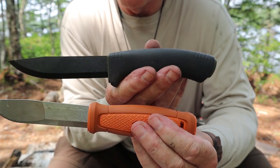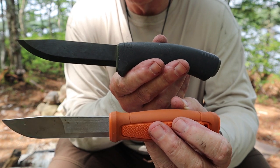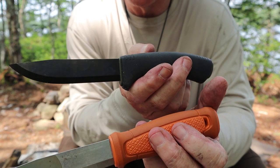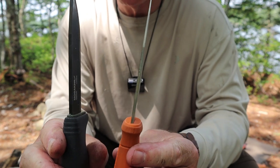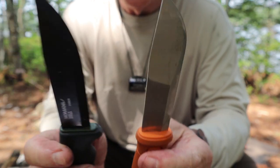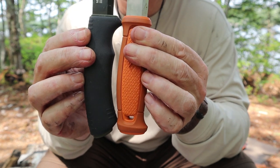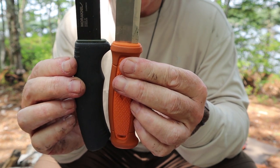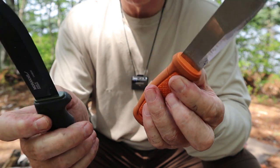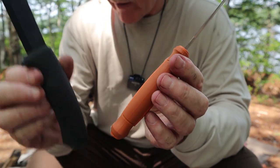Now the Mora Bushcraft Black — I still think this is my favorite of all the Mora knives for bushcraft, though I think at the end of the day the two I'll call my favorites are the Kansbol and the Bushcraft Black. The Bushcraft Black has heavier duty steel, though thinner from spine to edge, and a finer tip — better for fine wood carving. The Bushcraft Black may have a millimeter or two of extra blade length over the Kansbol, but given the different handle shape, that's not really an advantage either way.